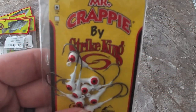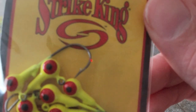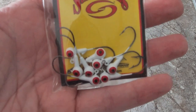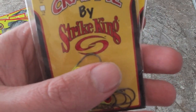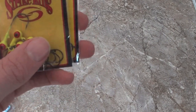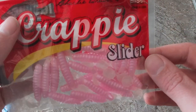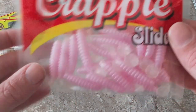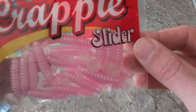The next two are gonna be some more jig heads — these are the white with red eyes, and then the red-yellow with the red eye. These really do make a difference. I've used the white ones before and it made a significant change. These are 1/16 ounce weights, so they're really good for crappie fishing. Another good one is gonna be these crappie sliders in pink — pink always does good any time of the year, it's really loud colored, and these are by Crappie Slider by Charlie's Brewer.